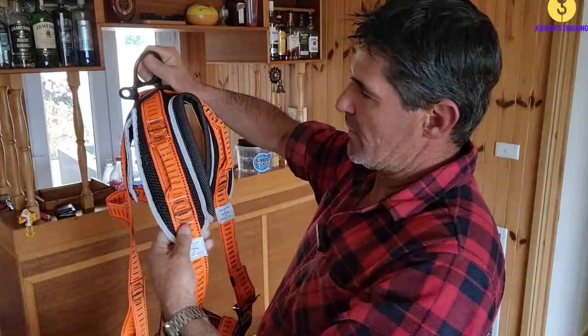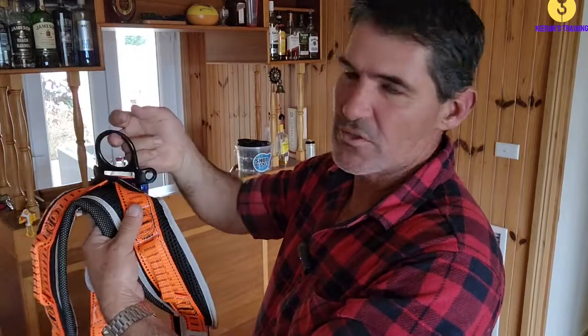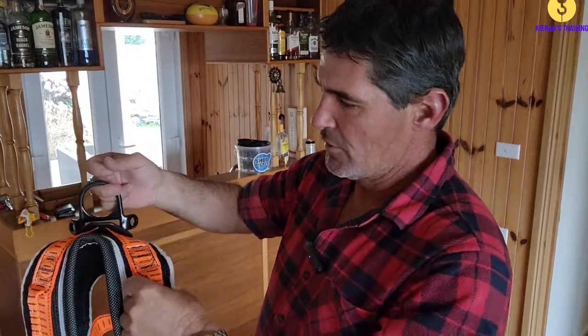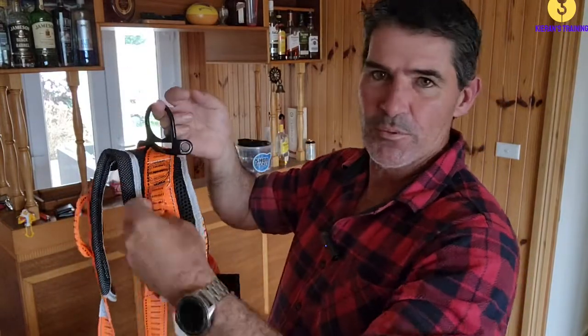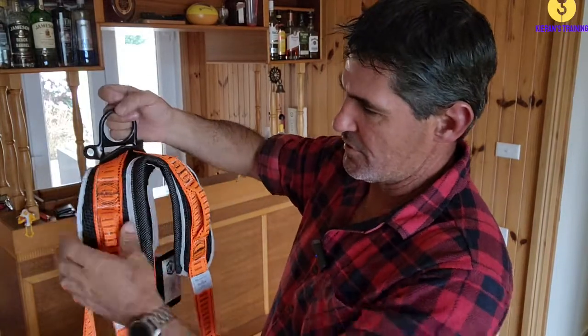You can work your way down all the webbing, checking all your stitching, making sure all your stitching is in good condition, not coming loose, hasn't had any chemical damage to it. Keep coming down, checking all your webbing. If you've got any of these attachment points, make sure they're all in good condition as well, where all the stitching is.